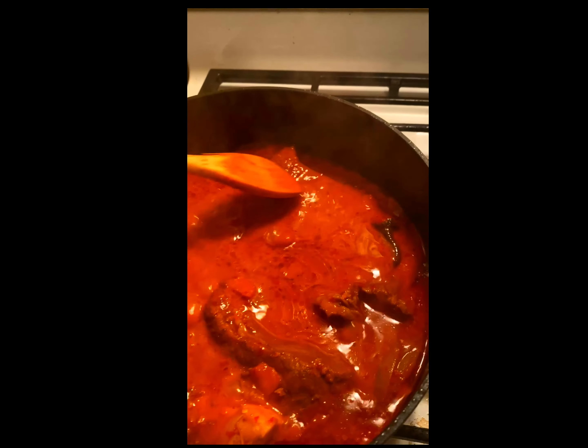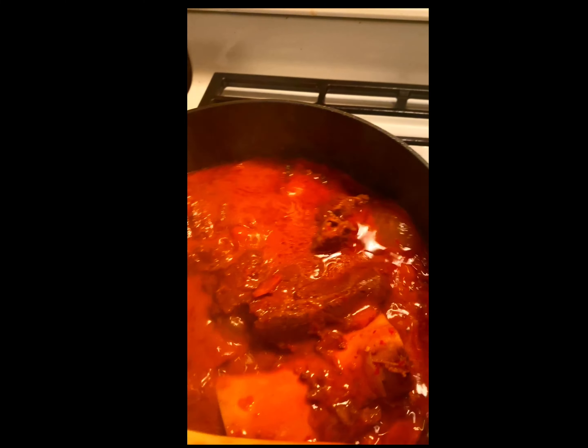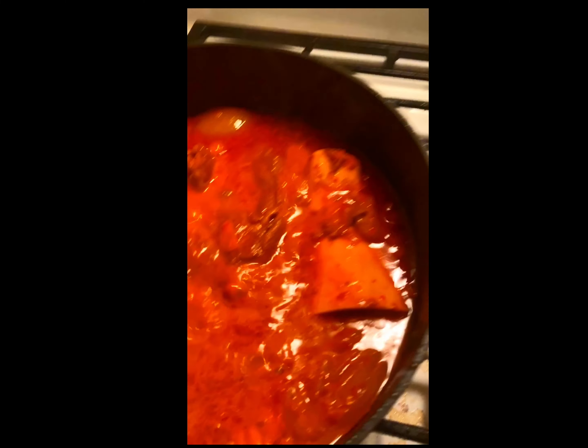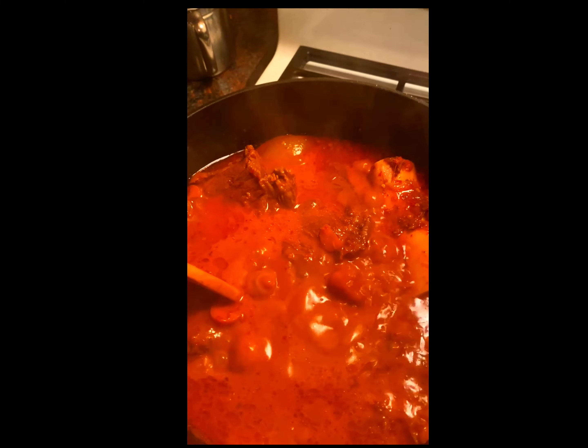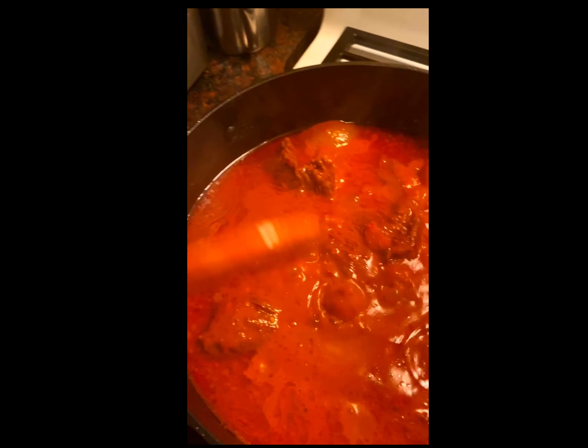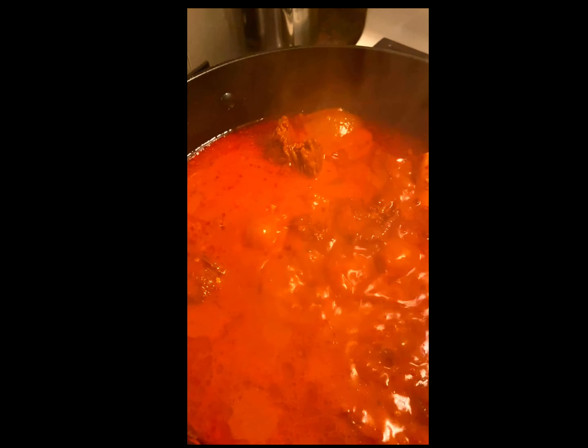Basically, this is the final step, and I'm going to let this cook for another two to three hours, and we're going to come back and see what's going on.